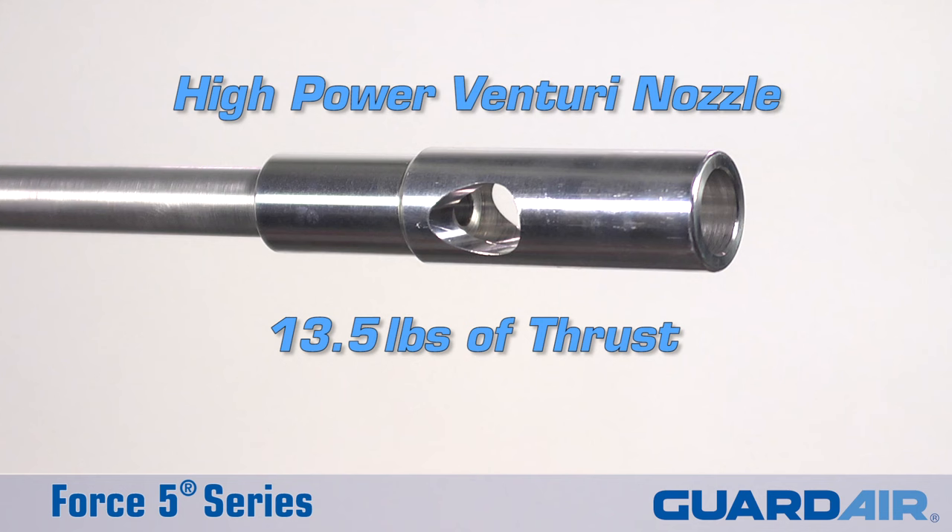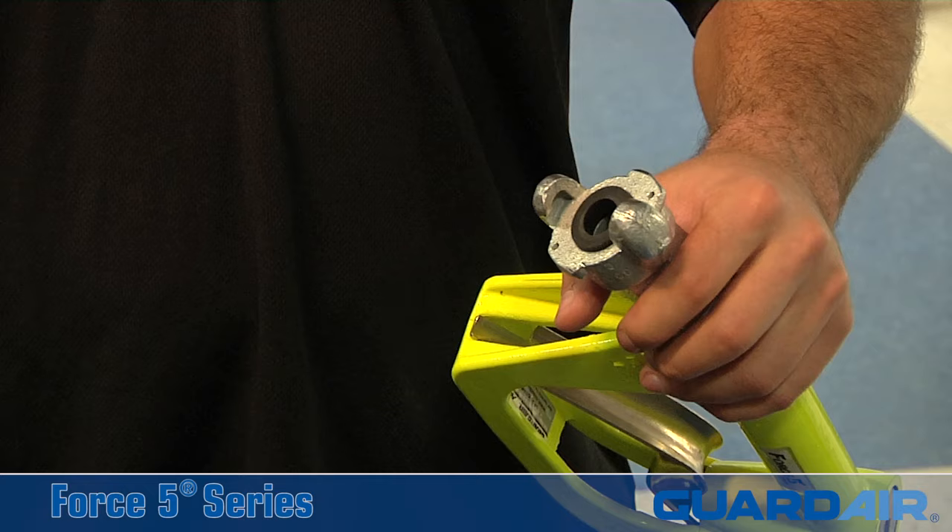Delivering up to 13.5 pounds of output thrust, the Force 5 comes equipped with either a high-power Venturi nozzle or a low-noise patented QuietForce nozzle.